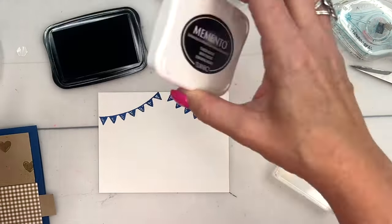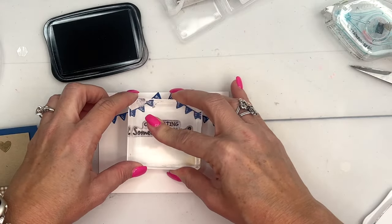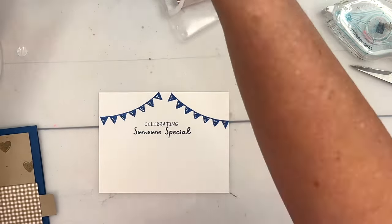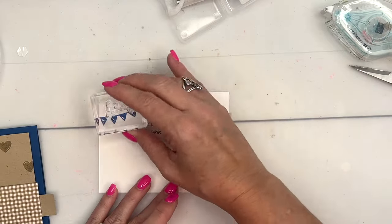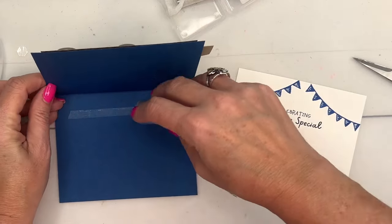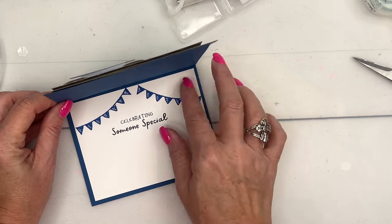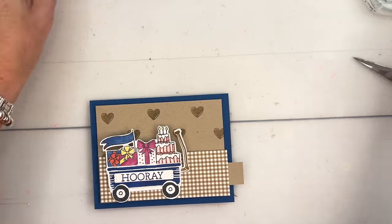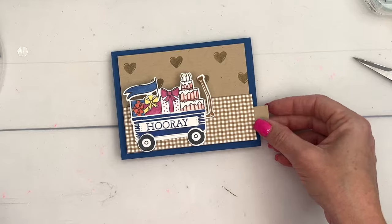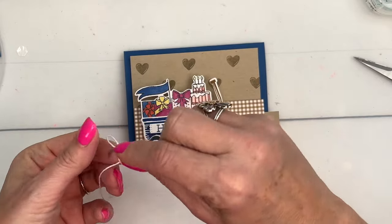Put one banner here, one here, and one there. Then we'll stamp the sentiment — I'll do that in Memento Black: 'Celebrating Someone Special.' If you have Berry Burst ink you can add some confetti in there with a confetti stamp. Last but not least, put this on the inside and there you have your card — a slider wagon card that moves!